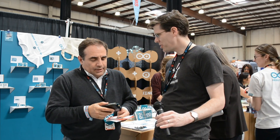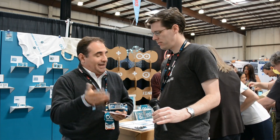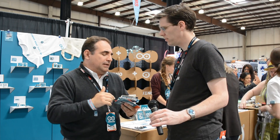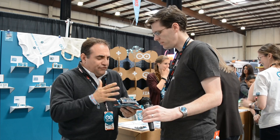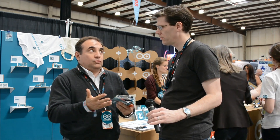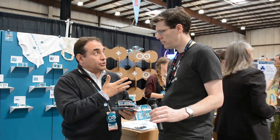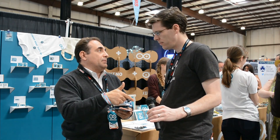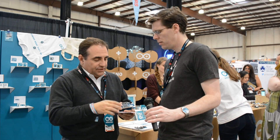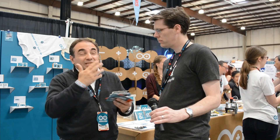Do you have any pricing information? It depends on the version. The name of this board is Otto — the number eight — and we also have the Ottino, which means a small Otto, a lighter version. We're thinking to have the full board around $79-80, though distributors do what they want. The idea is one board with all the features I mentioned, and another board without the video capabilities so we can keep the price lower — the full version around $80, the lighter version around $69.